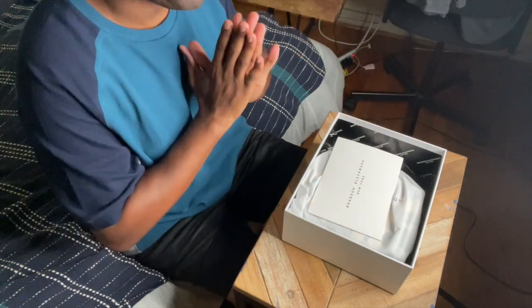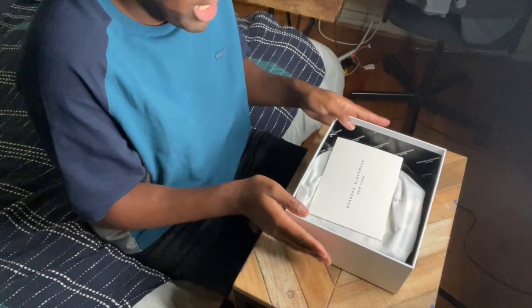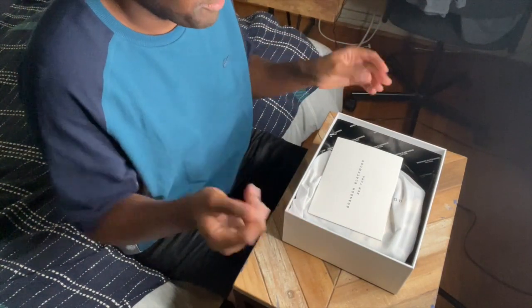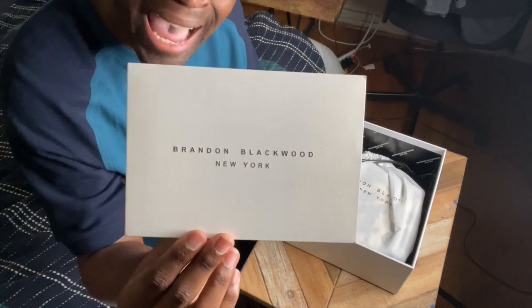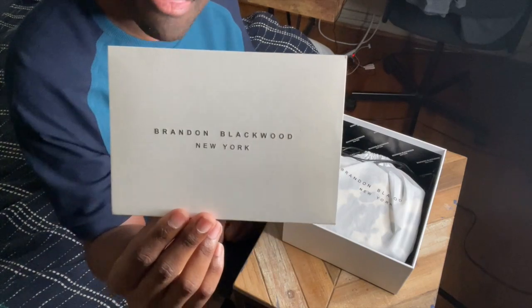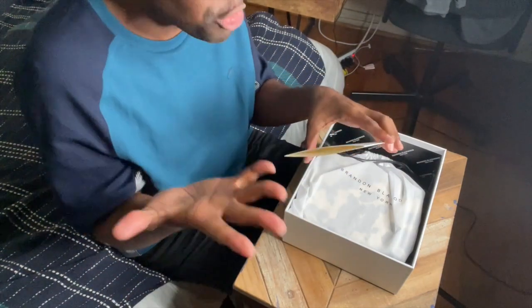First of all, let's just appreciate the packaging — the packaging was everything. First you get this nice little greeting card from Brandon Blackwood. Look at that — how cute and personal is that? That is what people are looking for. Then you open it up and there's a special message for you. Other designers don't do this: 'Thank you for your purchase, enjoy your new piece, and can't wait to see how you style it.'